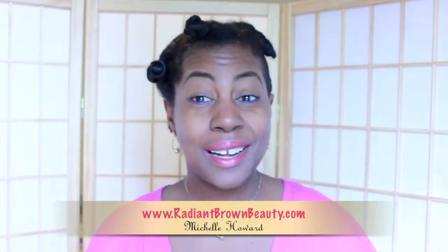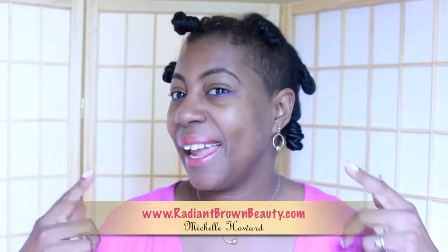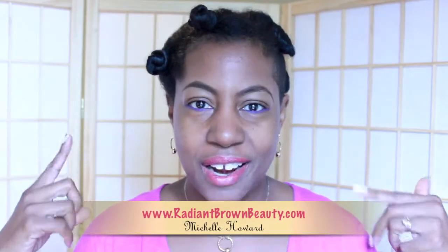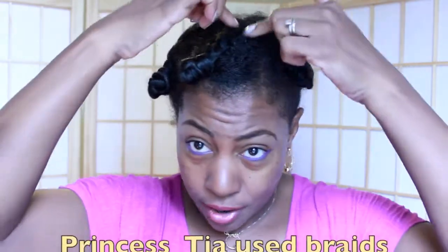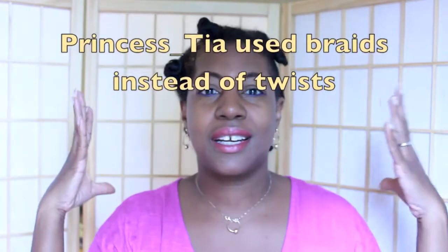Hey, it's Michelle here from RadiantBrownBeauty.com, just in case you're new to my channel. I was tagged to do another hairstyle. I will leave a link in the description box below to the original video, but basically it's creating flat twists with a bantu knot to get a nice full voluminous curly style.